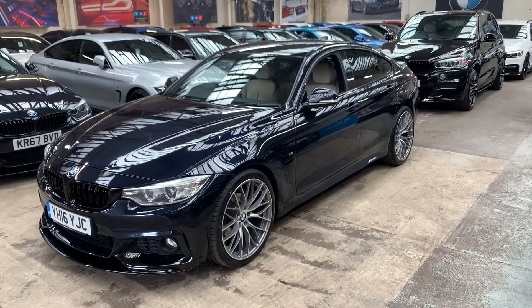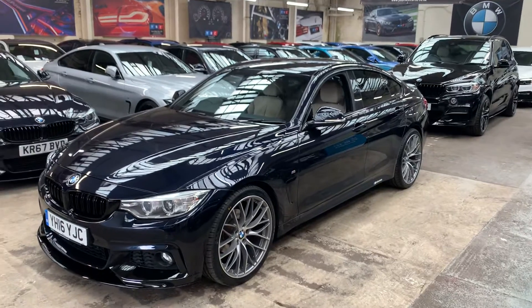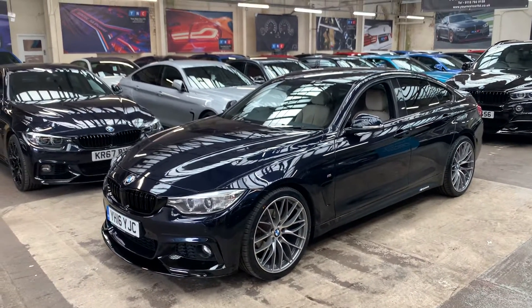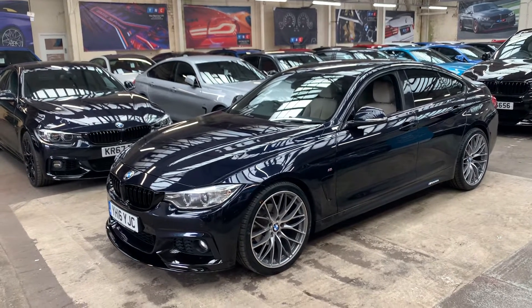Hello and good afternoon. Welcome to Your Next Car's YouTube channel. Waseem here presenting a short video presentation of the 4 Series Grand Coupe we have in. The purpose of this video is to help you make an informed buying decision. I'll talk you through some of the features and options, as well as some of the aesthetic styling upgrades which we've carried out in house.